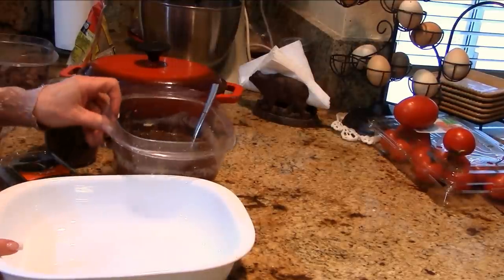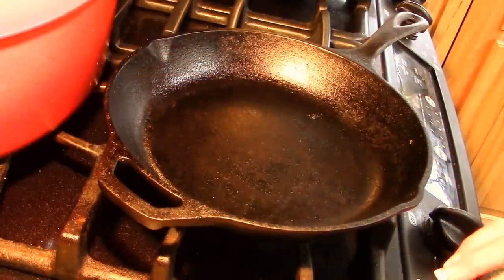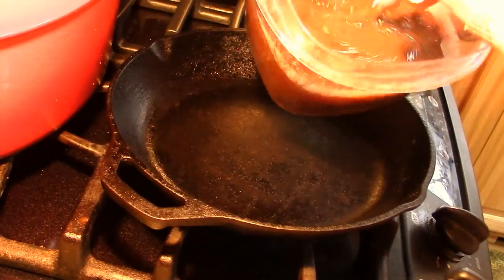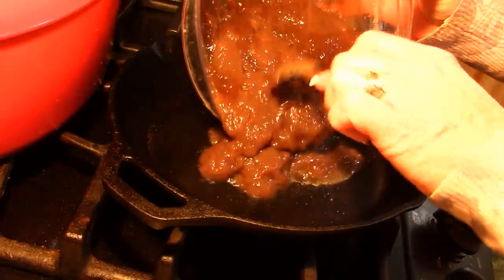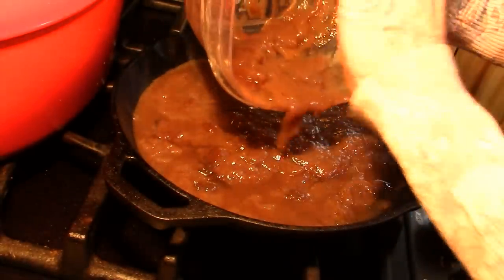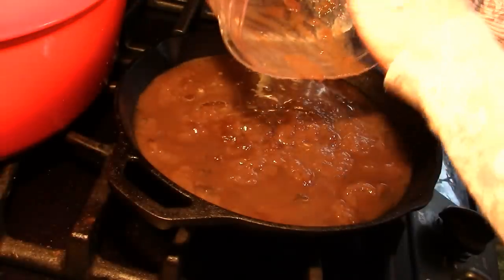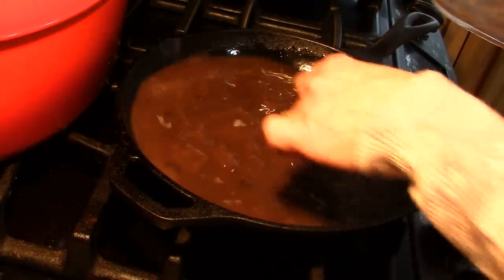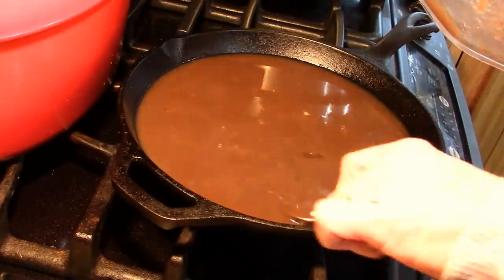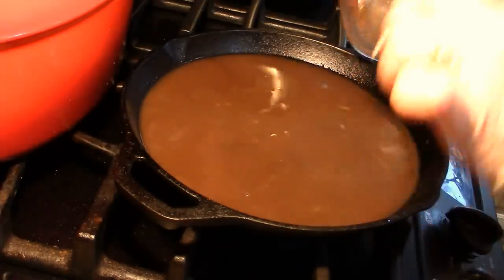First we're going to take this over and turn it into more of a gravy, because as soon as you heat this up that gelatin is going to melt right in. We're over at the stove now — I don't have any oil down here, I'm trying to keep this as low-fat as possible. We've got the Better Than Bouillon in here so that's got to melt into the mix. We're going to thicken it with a flour slurry — all-purpose flour with heavy cream — so it's going to be delicious, and that's why we don't need any additional fat.